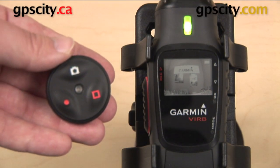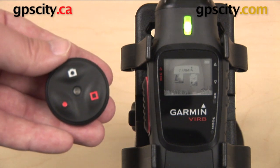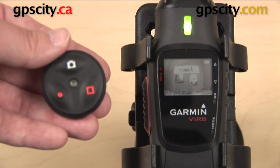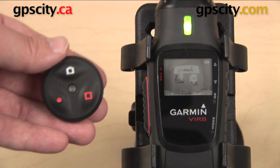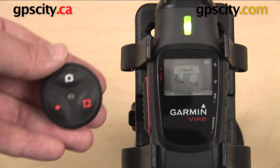Hey everyone, in this video we're going to take a look at how to use the remote for the Garmin VIRB and the Garmin VIRB Elite. This remote is a separate accessory that you can purchase and it's going to allow you to start and stop recording as well as take a still photo.